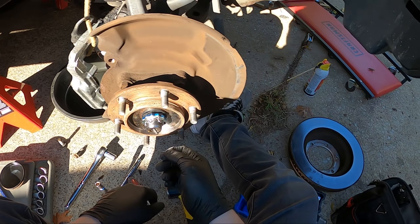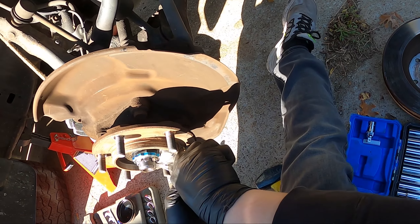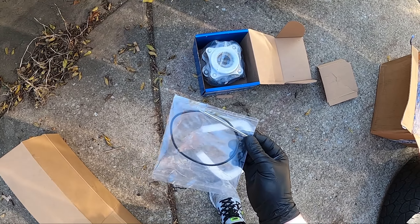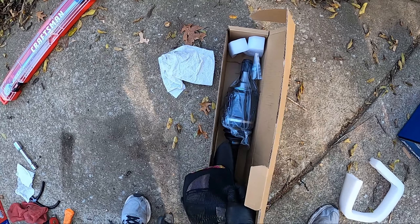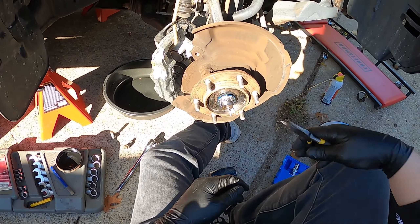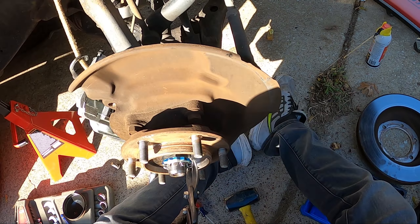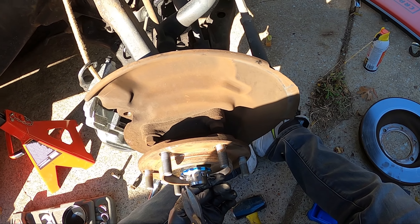Next, I'm going to take off this cotter pin — just bend it out. Double check your kit for your wheel bearing, because this one comes with a new cotter pin, which is great. It's highly recommended that you replace it, but if you're in a pinch you can reuse it as long as you don't tear it up. I'm just going to cut mine off.